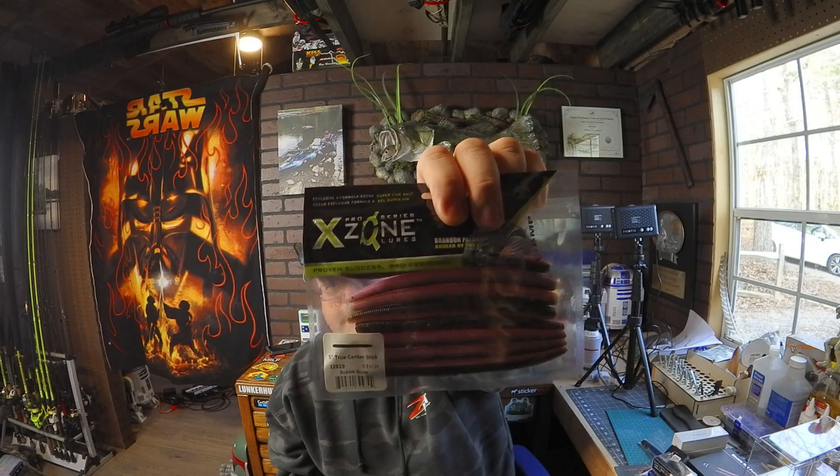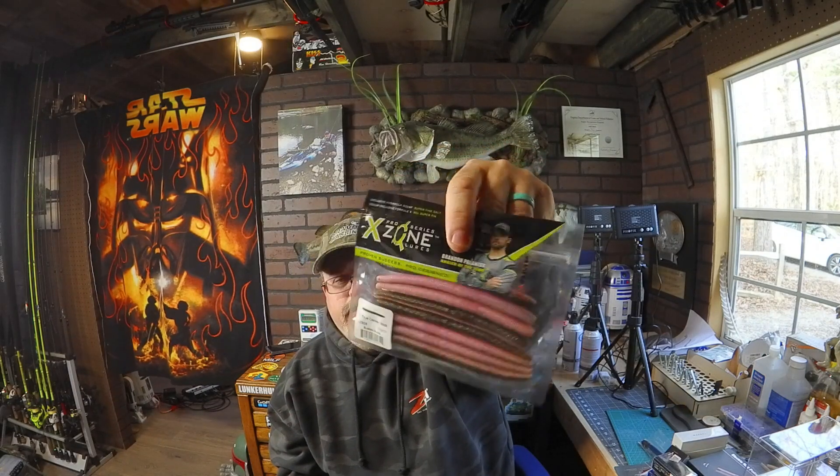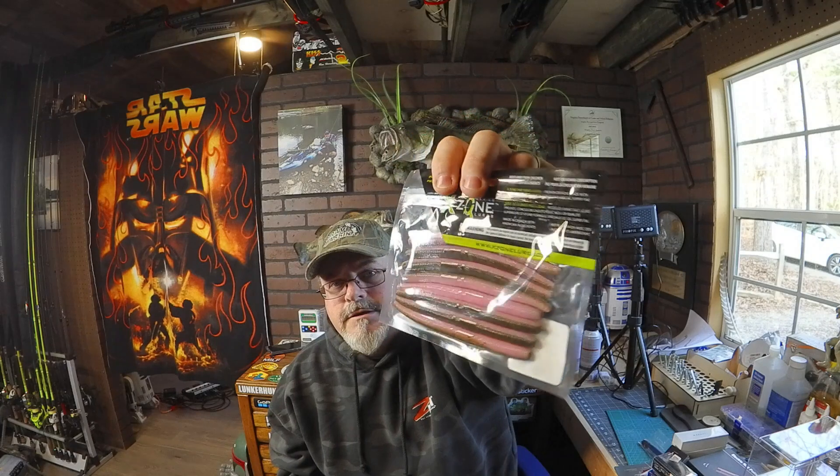It also comes with some worms — we got some X-Zone five-inch stick worms in the bubble gum color. These are sinkos, whatever you want to call them. Really good-looking color, and I love a good sinko. This is actually a good color to throw, so I like that.